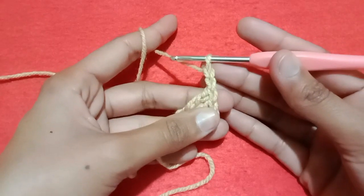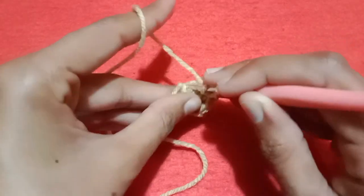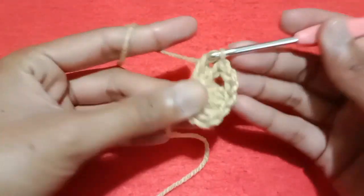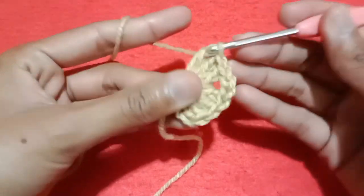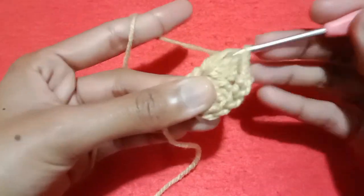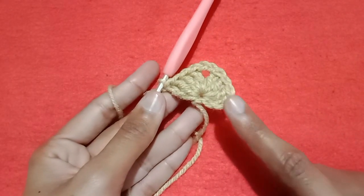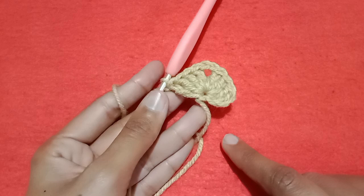Now make chain 2. After making chain 2, wrap the yarn, go into the same chain and make double crochet 1, double crochet 2, double crochet 3, and double crochet 4. So this is the pattern of our shell stitch: 4 double crochet, chain 2, and 4 double crochet. Our chain 3 is also counted as our double crochet stitch.